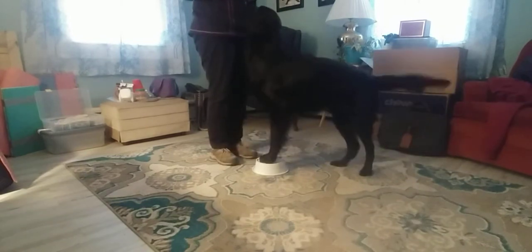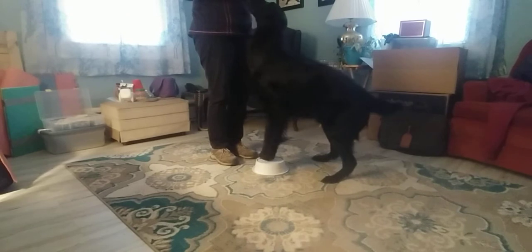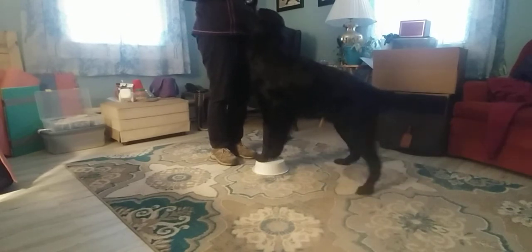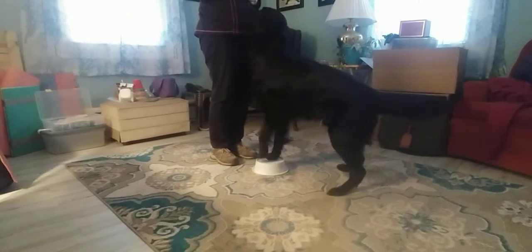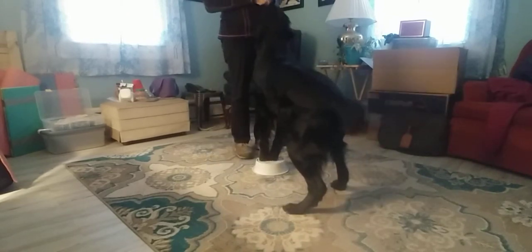Yes! Yes! Yes! And then it's okay to help — by moving. Yes! Yes!